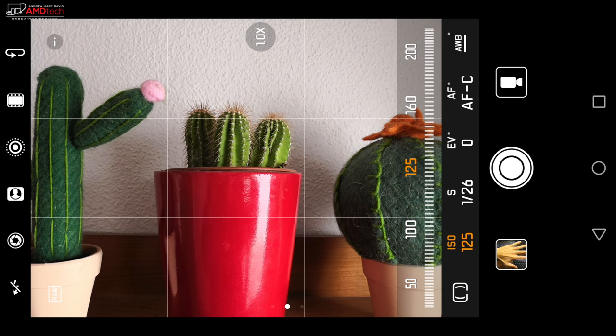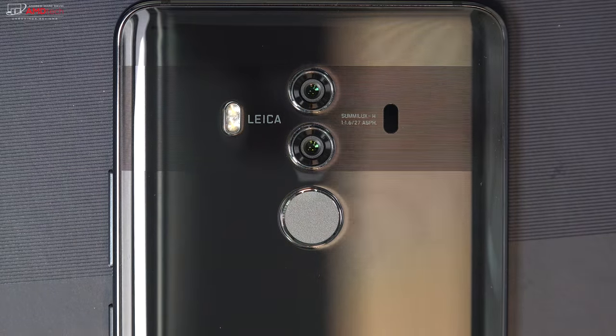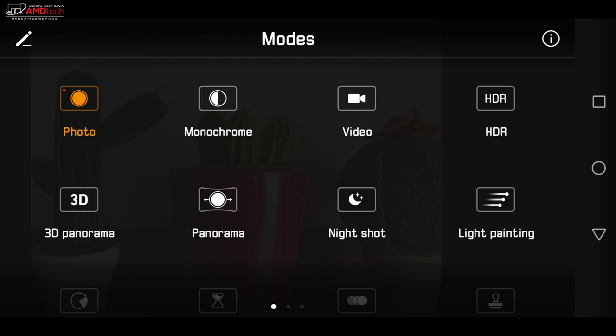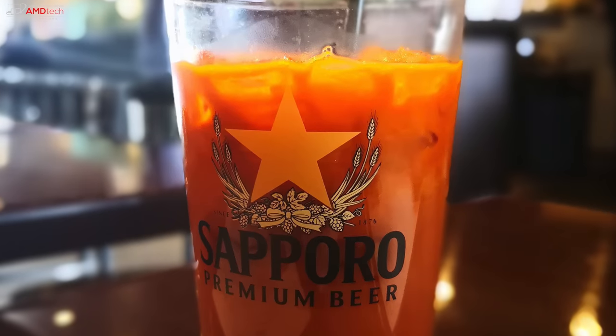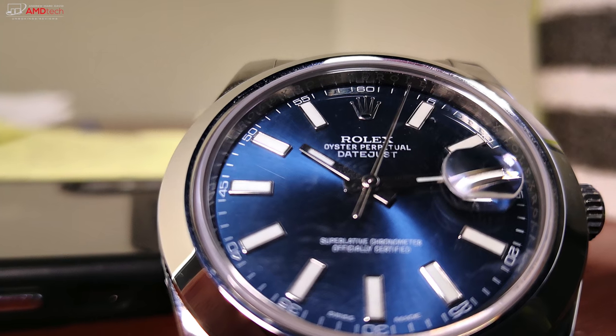I love the Mate 10 Pro cameras. The dual camera setup on the back is a 12-megapixel main shooter along with a 20-megapixel monochrome shooter, both at f/1.6 — really excellent for shallow depth-of-field photos. Over the last three months I've gotten to know these cameras pretty well. I especially like the wide aperture and portrait modes; they did a nice job on the bokeh blurred background effect. I really like this Leica camera setup — the dual cameras have held up really well for the past three months.